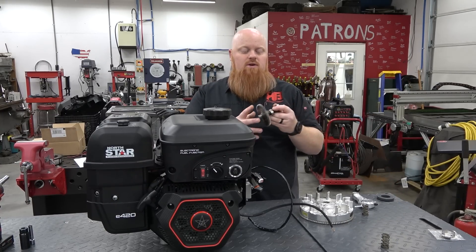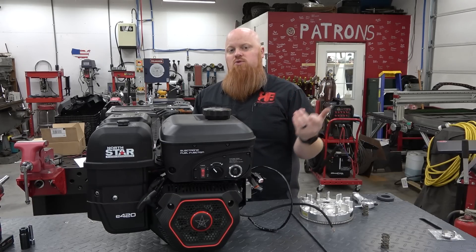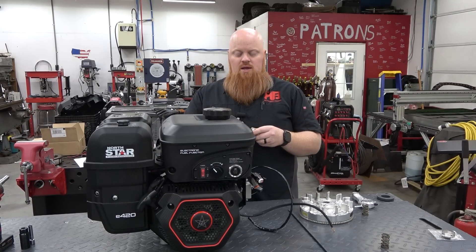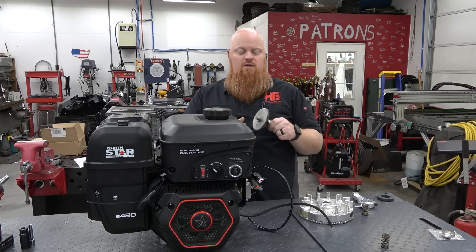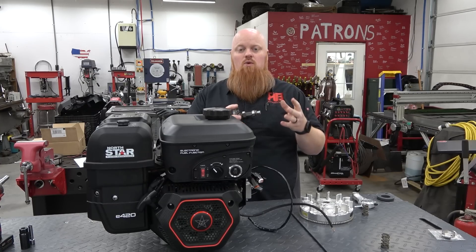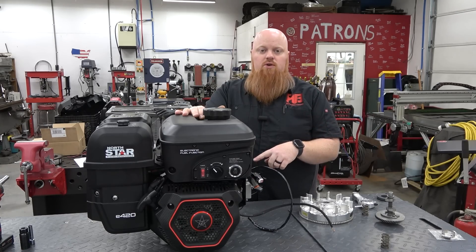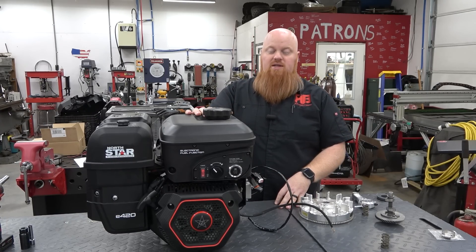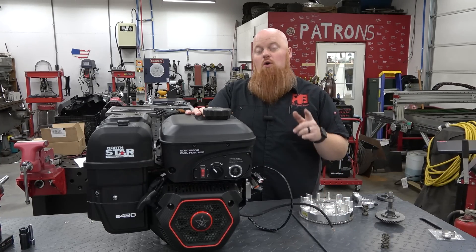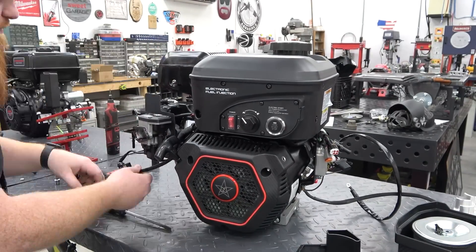We will have to get a custom ground cam made later that has no overlap. Overlap is basically where the intake and the exhaust are open at the same time for a small amount of time. On a naturally aspirated engine, you want that to help draw in the next charge of fuel for the next cycle. But you don't want that in a boosted scenario because you're going to never really build boost in the chamber — you're going to blow it out the exhaust. So we're going to see if Dyno Cam will make us a custom 308 cam with no overlap. That would be huge for when we supercharge it. Let's break into this engine and get this thing stripped down, guys.